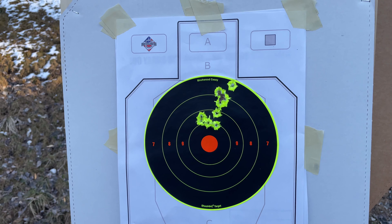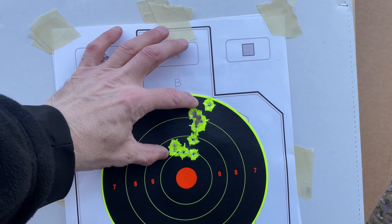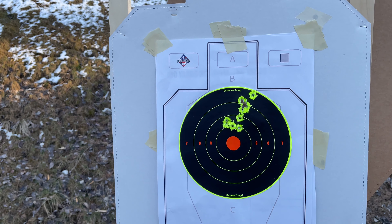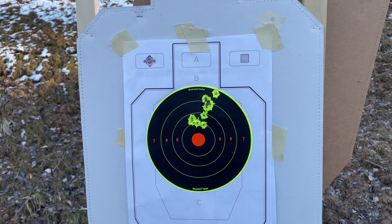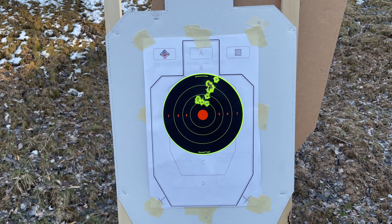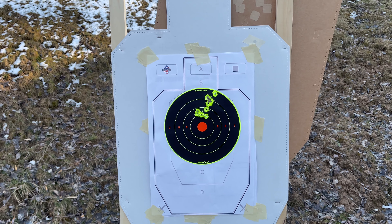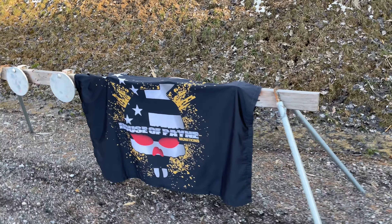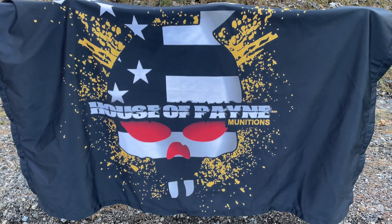So that's 10 shots — about a 2.5 inch group at about 25 yards. I say that's a good group. House of Pain munitions. Check them out.